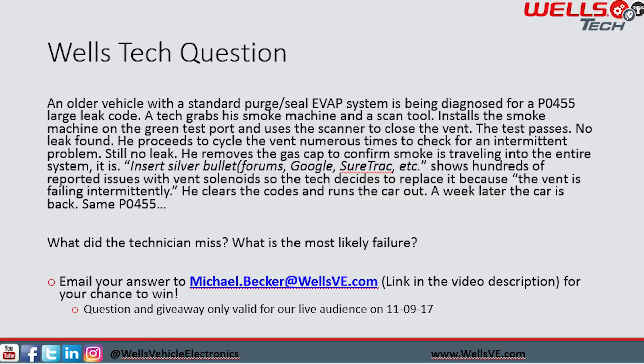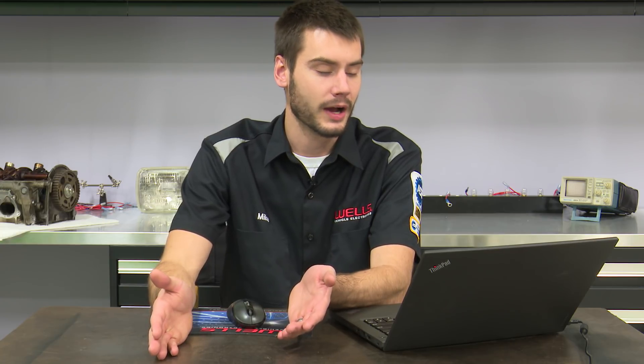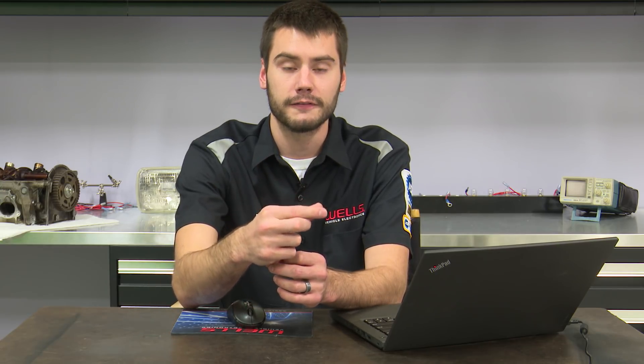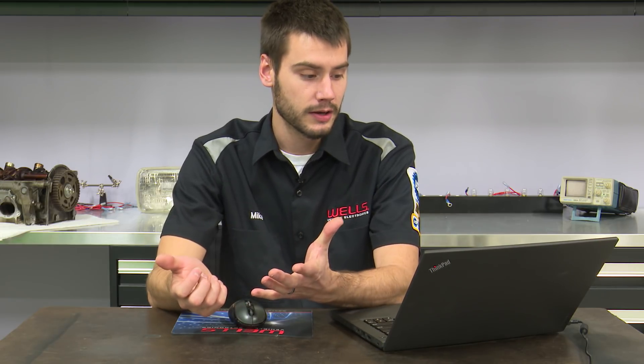I had an idea of what I wanted the answer to be, and I was surprised — I got some of what I expected, and also an answer I didn't expect right away. A lot of you guys picked up on that green test port. You mentioned that the Schrader valve inside that test port — as soon as you thread on the fitting for the smoke machine, you've basically taken that Schrader valve out of the mix. If that was leaking, just like on an AC system, it'll pass the test every single time because you've taken it out of the system. So that is a totally correct answer.